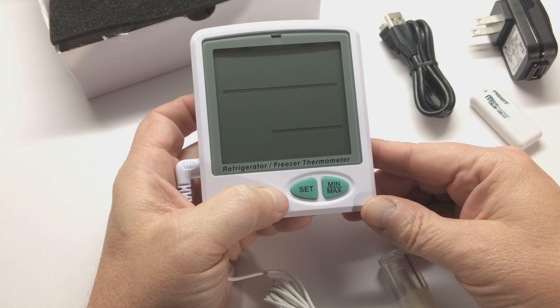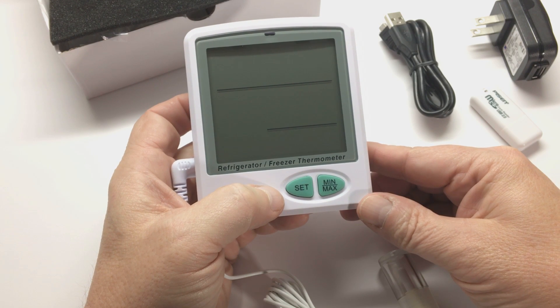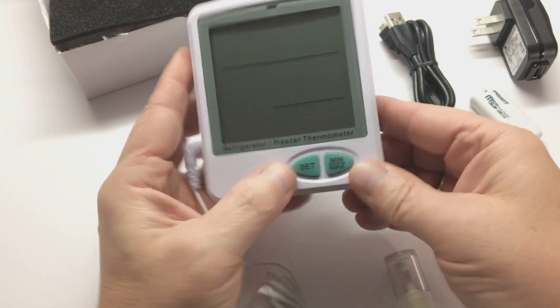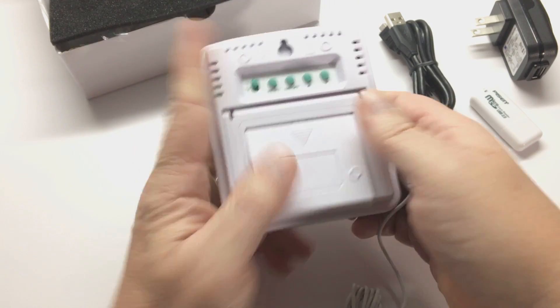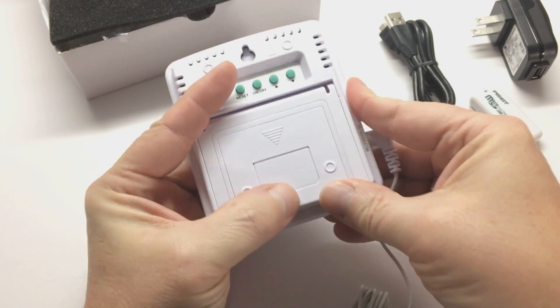Welcome to this instructional video for Thermco's model ACC RT8002 Temperature Data Logger. Turn the unit over, open the battery cover, remove the insulating strip, and the unit is now powered on.